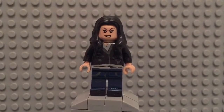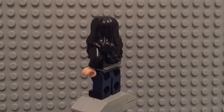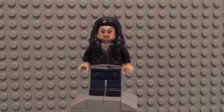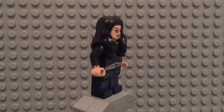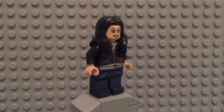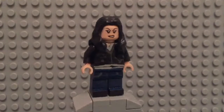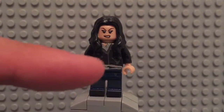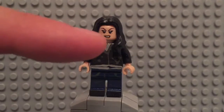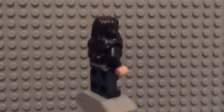Next up we have Jessica Jones — a pretty simple minifigure. For the hair piece, this was originally a yellowish blonde but I just painted that black. For the head, I used Black Widow's head — the one used for the Age of Ultron sets and the Civil War sets. I painted her leather jacket with her gray sweater showing underneath, and more of her sweater coming out the bottom. On the back, you can see more of her sweater.